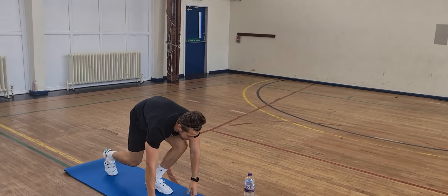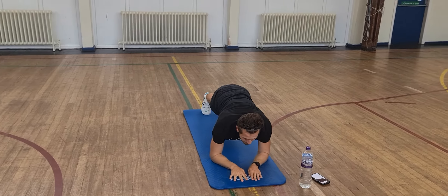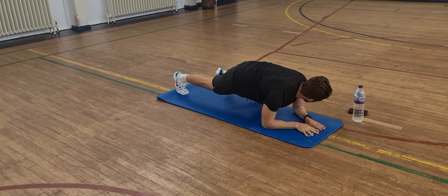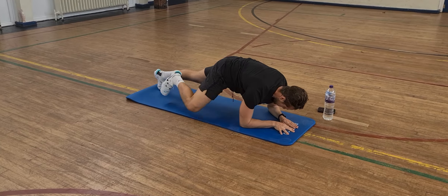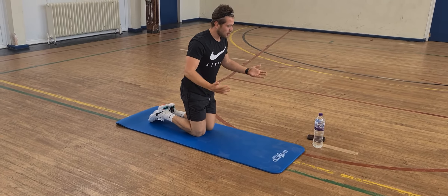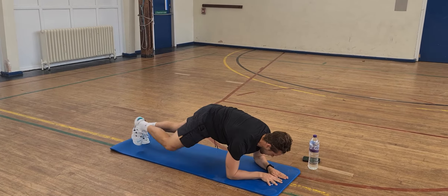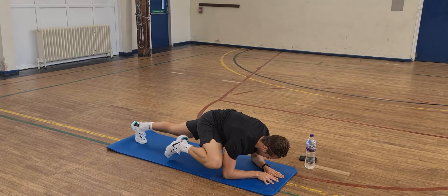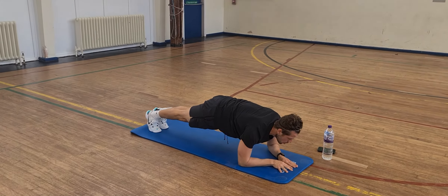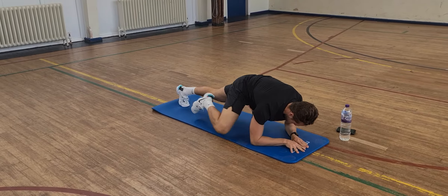Next one — we're going to do a spider-man plank. So we're going to go into the plank position and we're going to lift and bring our knee out to the side, bringing it as far as you can, as close to the elbows as you can. If you can't bring them up to your elbow, just do a plank. Nice and full and controlled. If you're struggling with the knees coming to the elbow, just stay in the plank position and hold it nice and flat.